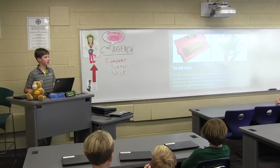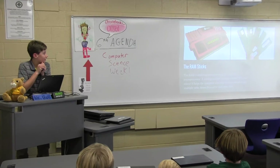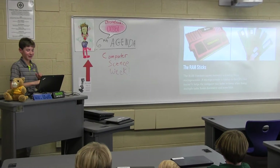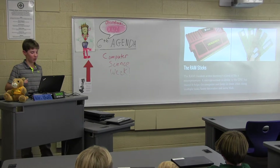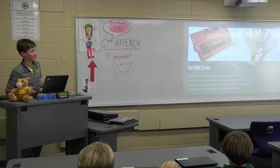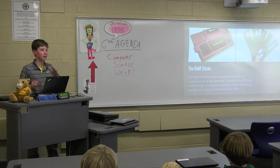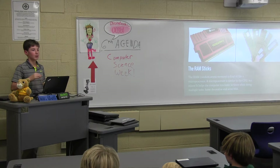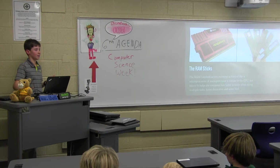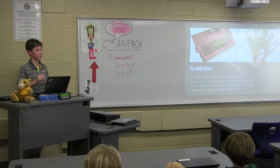The RAM sticks are random access memory. It helps the computer run faster when doing multiple tasks. The SSD is kind of like when you download a video — your video will go to the SSD. RAM sticks are only in use when you have programs open and you're running them.